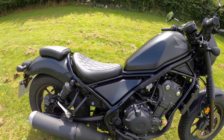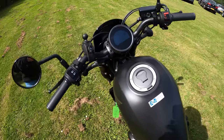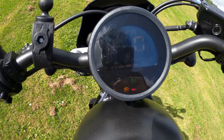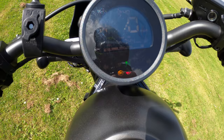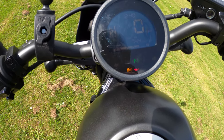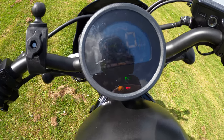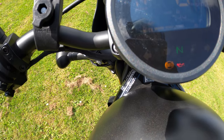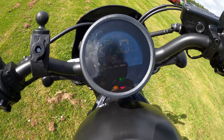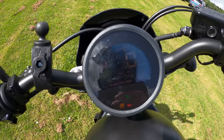The curb weight is 190 kilograms. Let's turn the dash on — there's a bit of sun glare on there. 100 millimetre dial with a one-button LCD display and blue backlit display, including a gear position indicator. Very minimalistic. It's also A2 license compliant, as I mentioned before.